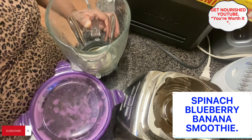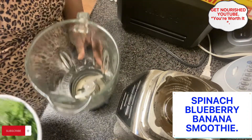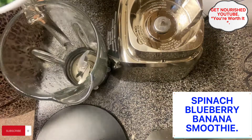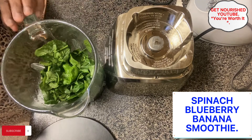Welcome back to my channel! Real quick, we'll be making another kind of spinach smoothie. The blender is already cleaned out, so go ahead and put the ingredients in the blender.